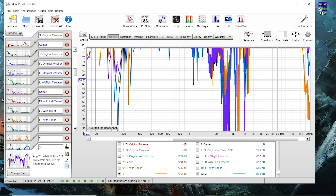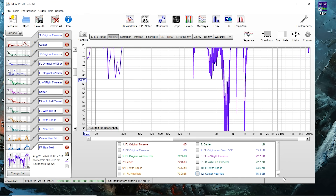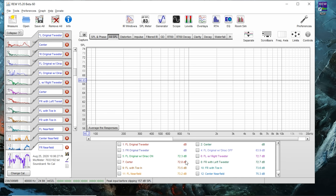So here we are back inside REW. You can see I made three new measurements. I've taken one, two, and three. Number one is going to be front left near-field. Number two is going to be center near-field. And then number three is going to be front right near-field. I also took another measurement earlier today — one of you guys made a suggestion that it could be a toe-in issue. If I would toe in the left speaker a little bit more, maybe it would measure better. So I did that and let's see if that made a difference.